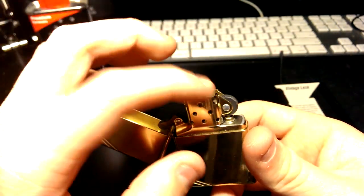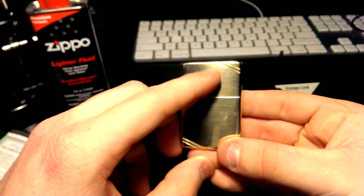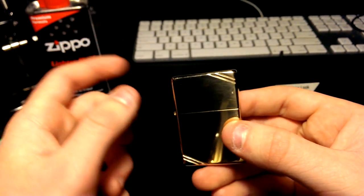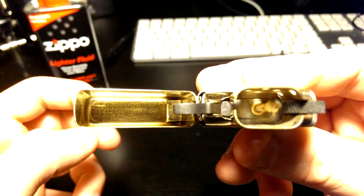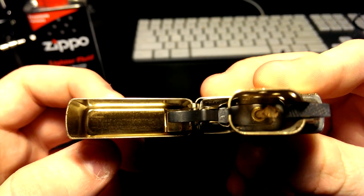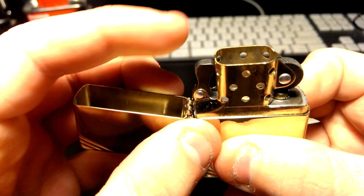It's all brass — even the inside insert is really nice brass, and it matches the color of the outside of the Zippo. I did open it up earlier; there was a sticker covering the fill entry which I removed to fill it with Zippo Fluid. It's a beautiful click, beautiful inside. The hinge is an interior hinge — really firm.